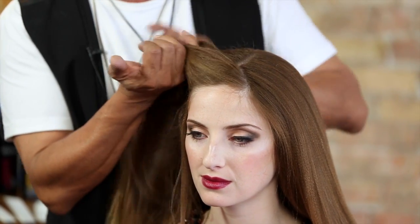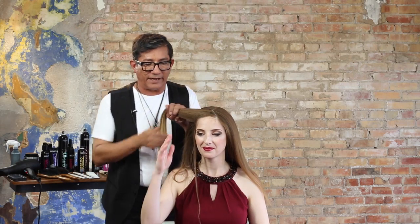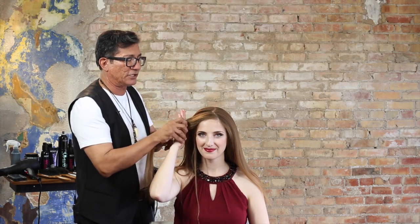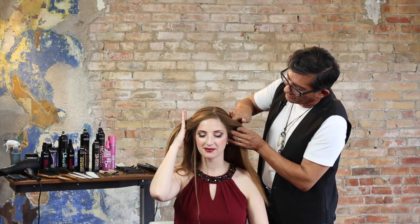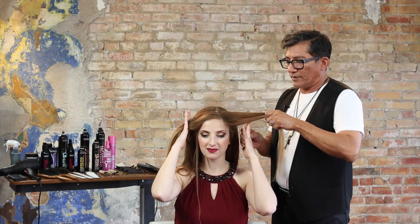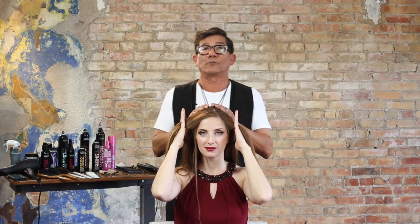First thing you're going to do is take a vertical slice. Now I'm going to get the client involved — I'm going to ask Sarah to bring her right hand up. She's going to spread her fingers out. I'm simply going to go in and place that section in between the fingers, and she'll just hold that and compress it for me. Take another vertical section on the opposite side; she's going to bring her left hand up, open her fingers, and place it where you need it. Those are the two sections we begin with.